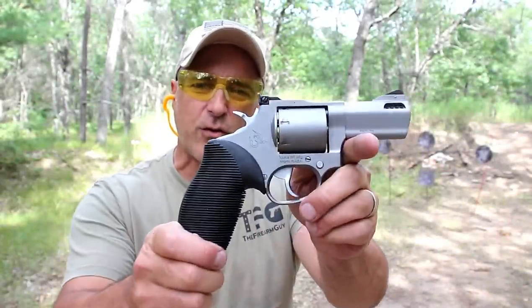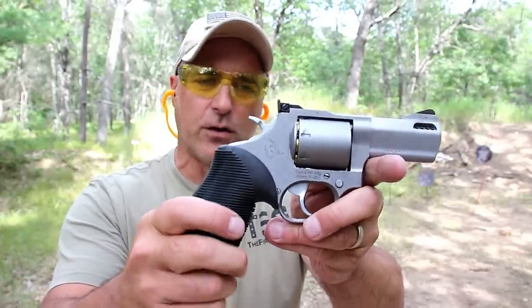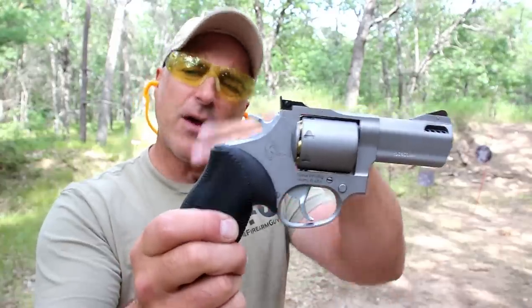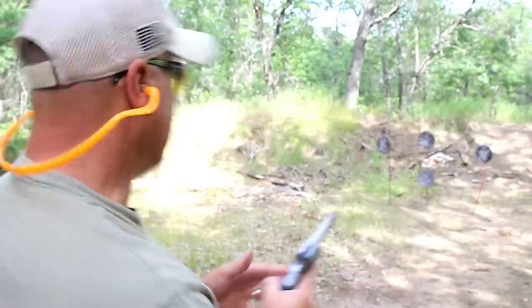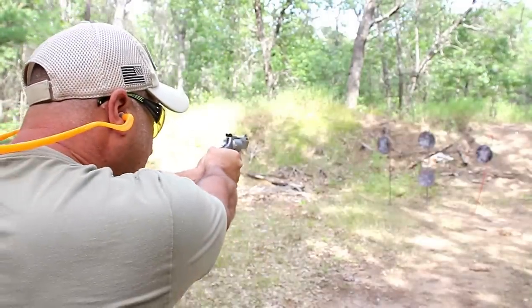Hey there friends, thanks for checking in at the range. We've got the Taurus Tracker 692 multicaliber. It comes with two cylinders — this one shoots 38 Special and 357 Magnum, the other one shoots 9 millimeter. Three inch barrel, holds seven rounds. We're gonna start with 38 Special and see how it does.